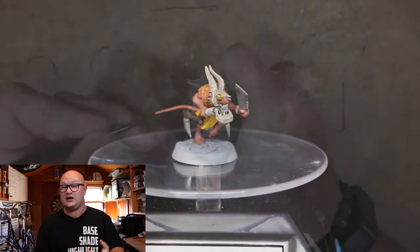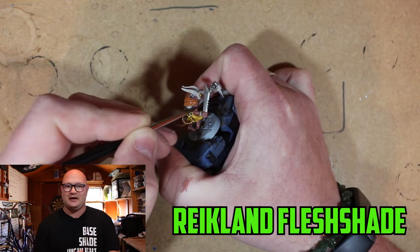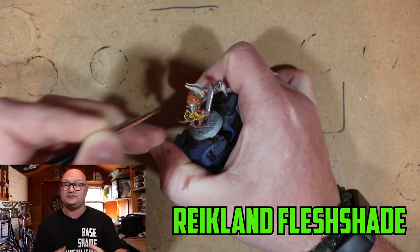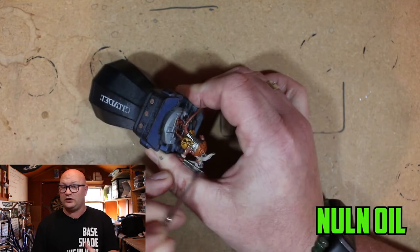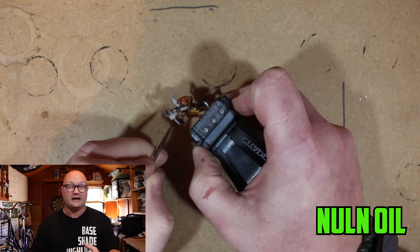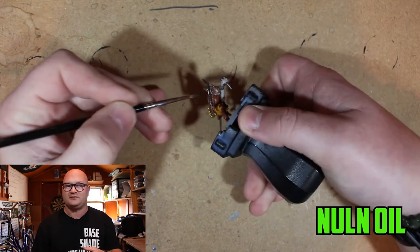Moving on to the shades: I started with Reikland Fleshshade over what I'm going to call his skin cape. Then for the metal colours it was Nuln Oil — there's no reason not to really go for it. I didn't want a dirty look, I just wanted a dark look, so Nuln Oil over all the metal parts was a definite first choice.